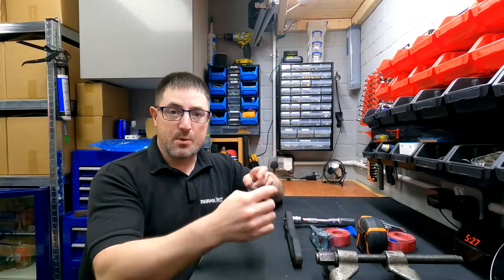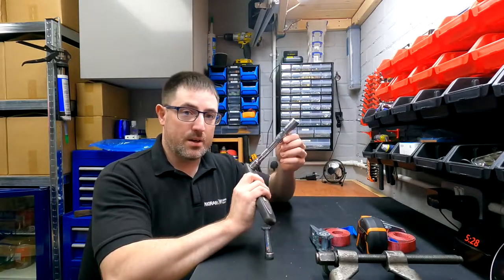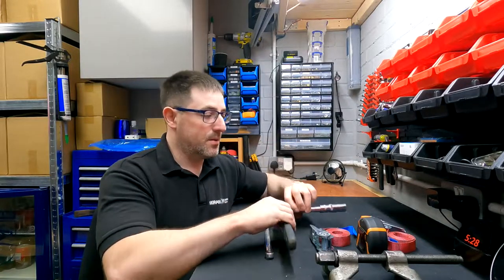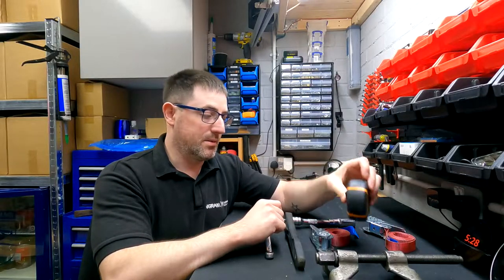Other tools you're going to need are a 13mm spanner or socket, a 16mm socket with a small extension bar preferably on a ratchet, and a tape measure, which I'll show you why a little bit later in the video. It is also quite important that you have an axle stand for this — even two axle stands — and you will see why a little bit later. Now you've got all the tools required, let's get outside to get started.